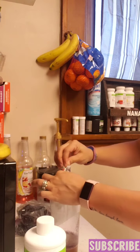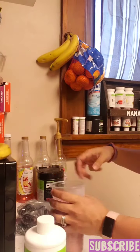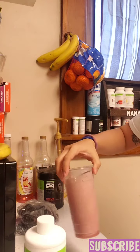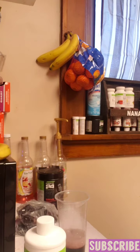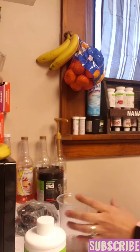We're gonna go ahead and pour it in there — pour it straight in there and give it a good mix. Mix it all up. We've got a spoon here to mix it.